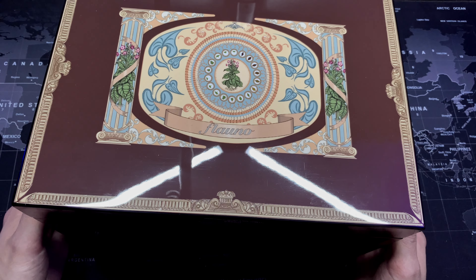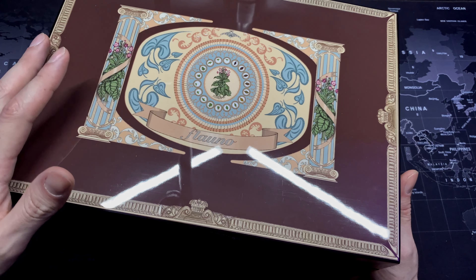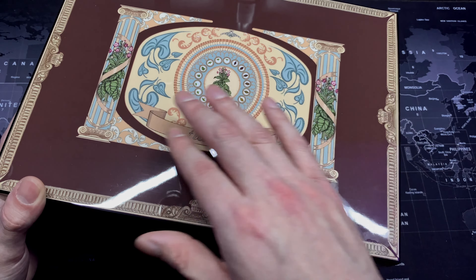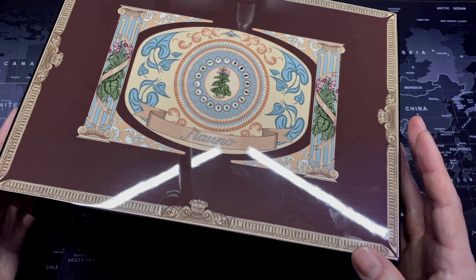I'm going to be doing a review on this Flauno Cigar Humidor. First I want to talk about the really nice piano style finish. It definitely has a sort of vintage style and look to it, especially with this kind of old school design, and this design was created by an Italian art master, which just adds to the luxury feel of the humidor.